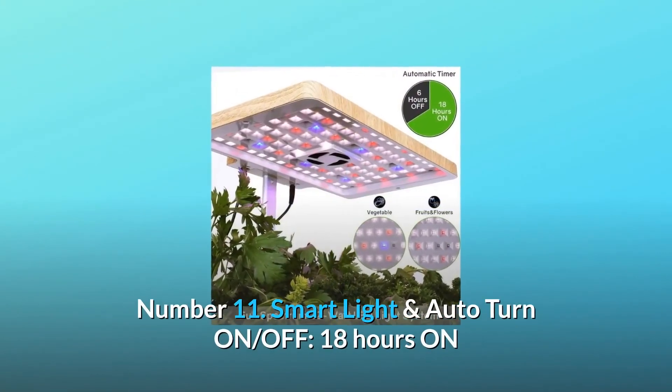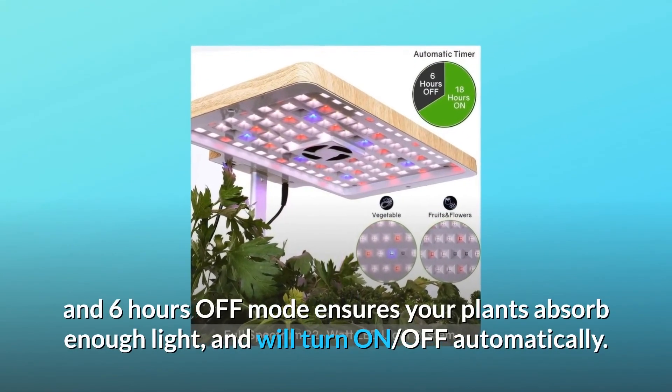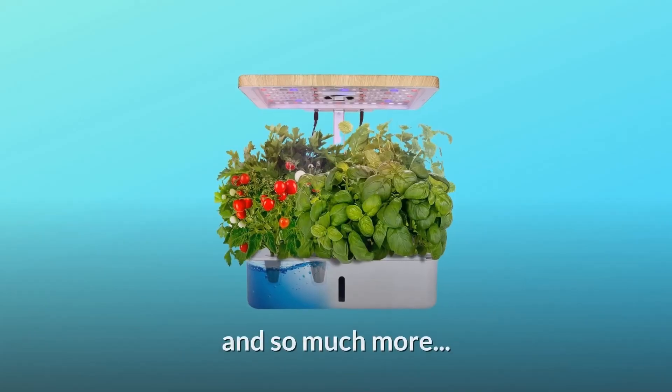Number 11: Smart light with auto turn on/off. The 18-hours-on and 6-hours-off mode ensures your plants absorb enough light and will turn on and off automatically. And so much more.